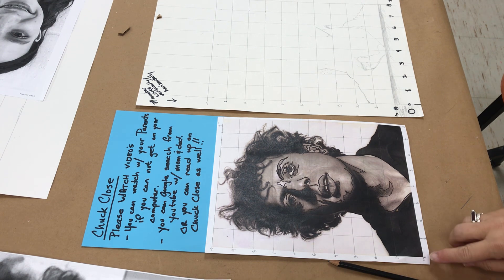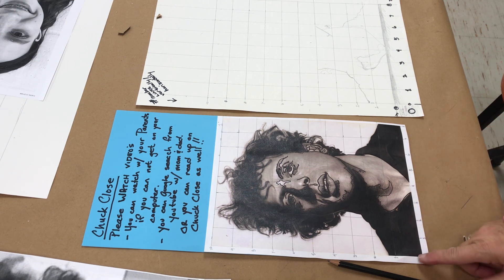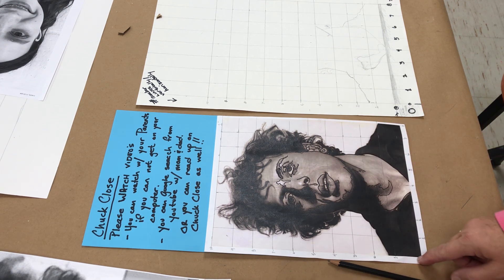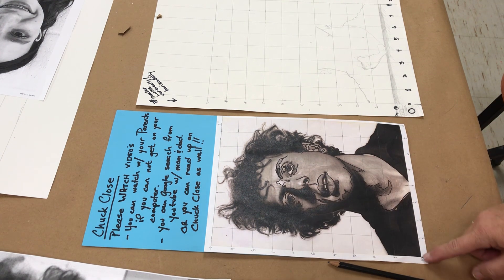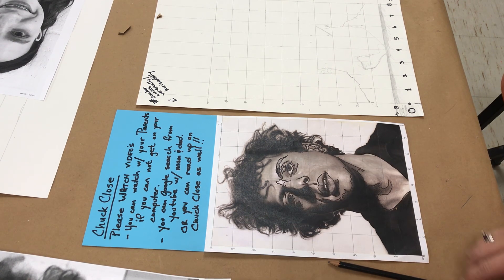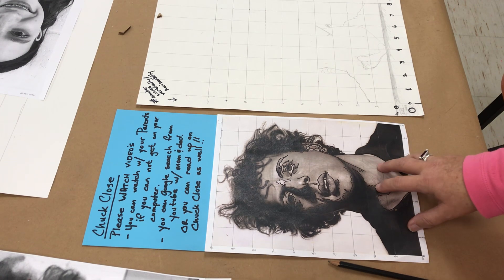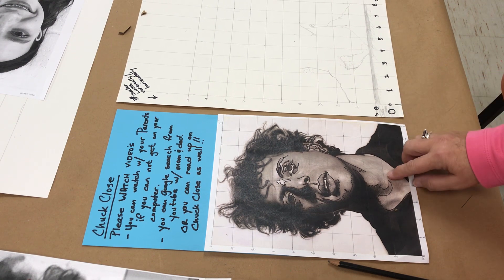You can see here I've started zero and I've started across. The zero begins at the edge of the image — not just randomly anywhere — because you want to make sure that you are being straight and accurate as you travel across and vertically. This is a photocopy of Chuck Close and I am transferring him to the bigger paper. You can see the difference in size.